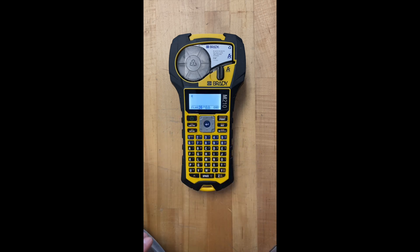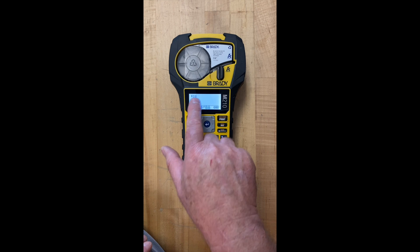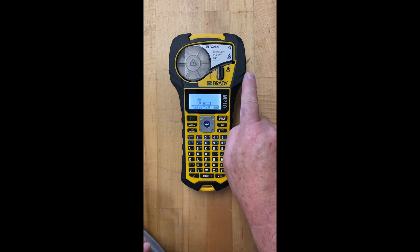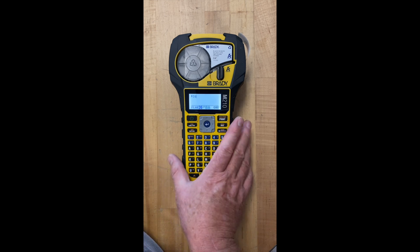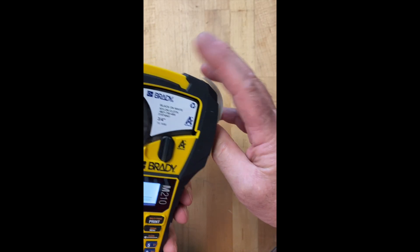So we've got one line we're gonna print on this label, and all I want to do is print a wire number — that's all I'm looking for. Let's pick wire number 35 just as an example. So I've typed in 35. I'm gonna hit print. And it's printing — you'll see it come out this side over here. And it's done. So what we do is you push these two gray buttons here on the side and that's gonna cut our label for us.